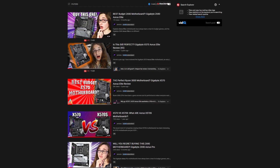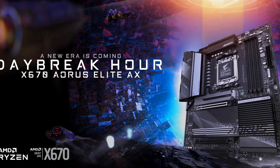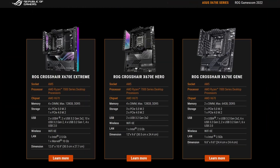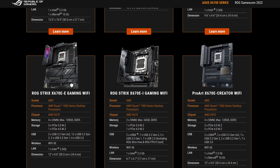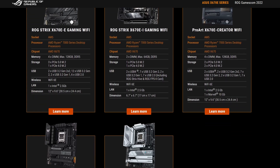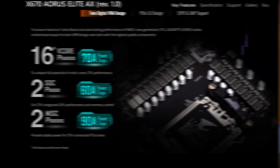I'm not biased towards Aorus or anything. It's not my fault that they made some of the best budget boards of the current CPU generation. And it looks like they're about to do it again with the upcoming X670 Aorus Elite AX. The AX part is kind of redundant now that pretty much every single motherboard in the X670 lineup for most companies is going to include both Wi-Fi 6E and Bluetooth 5.2. So that's already a pretty nice improvement over the last generation right there, but there's so much more.